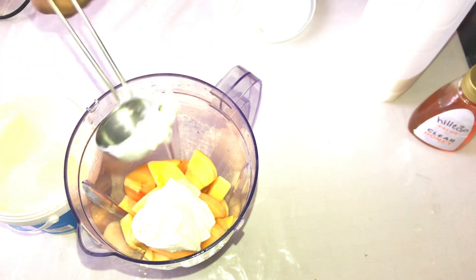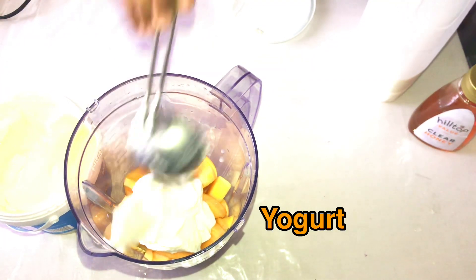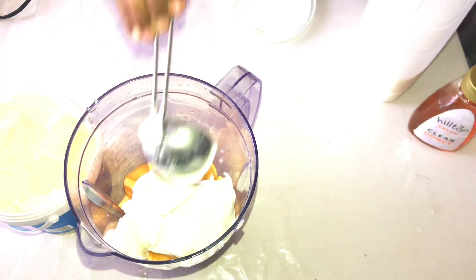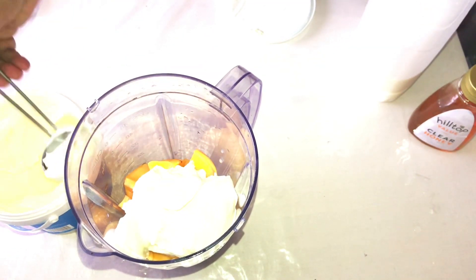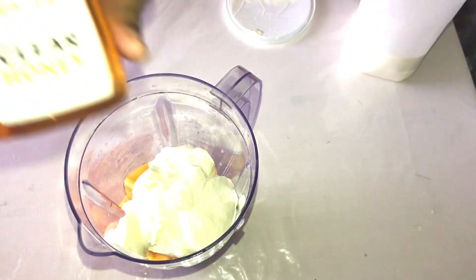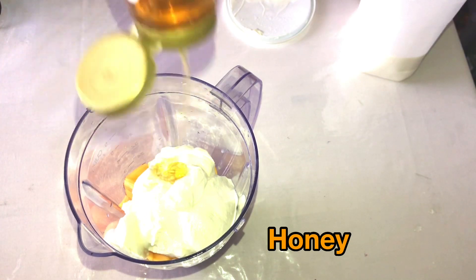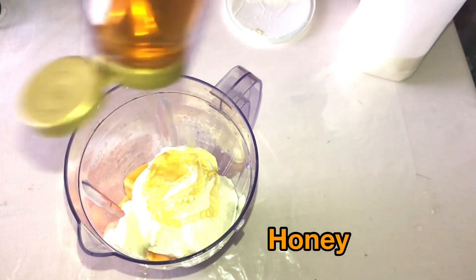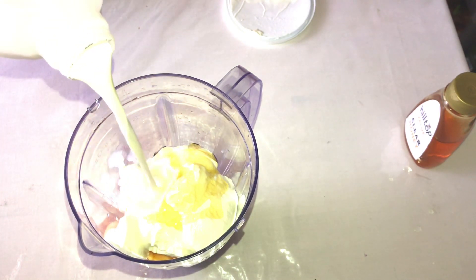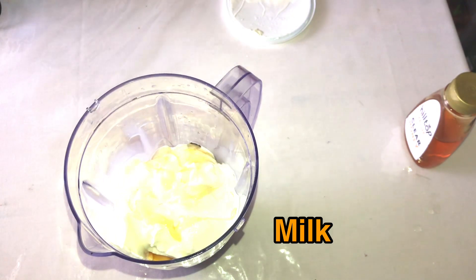A slightly thick smoothie tastes better to me. I'm adding honey — you can use sugar instead of honey. And instead of milk, you can use water if you prefer.